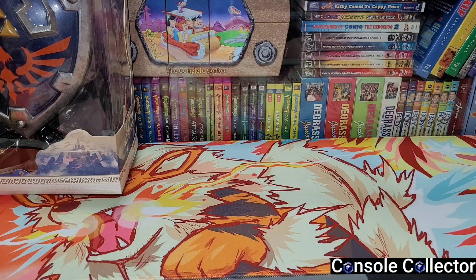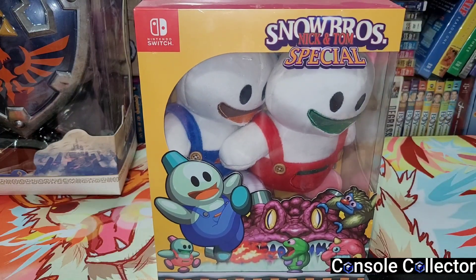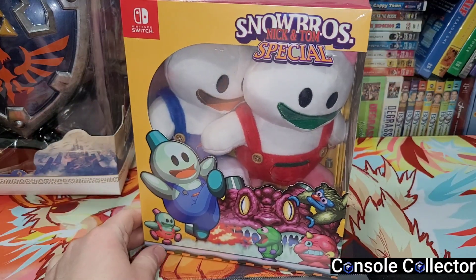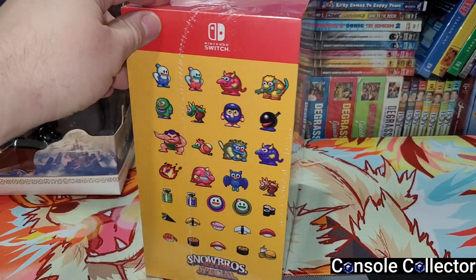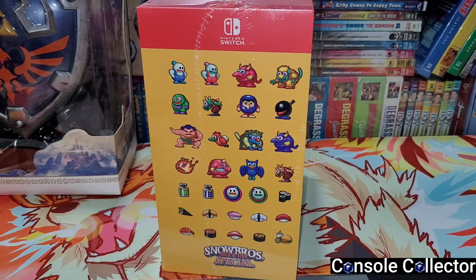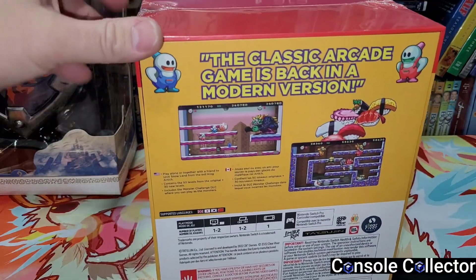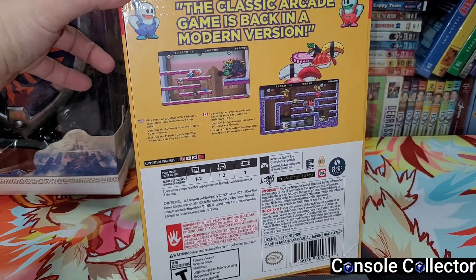This next thing I pre-ordered nearly a year ago and it finally came in today — I am so hyped and excited. Snow Bros: Nick and Tom Special Collector's Edition — here it is, finally! When this went up for pre-order I actually set a timer on my phone; I was at work and as soon as the pre-order dropped I got it. Snow Bros is one of my favorite games of all time — I used to play the NES version with my mother, it's just a really nostalgic and fun game.